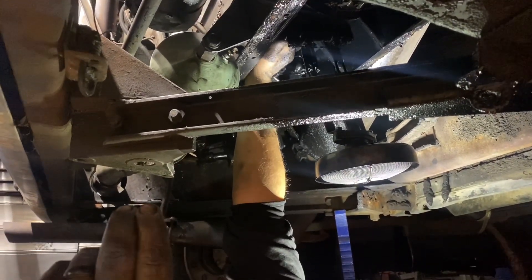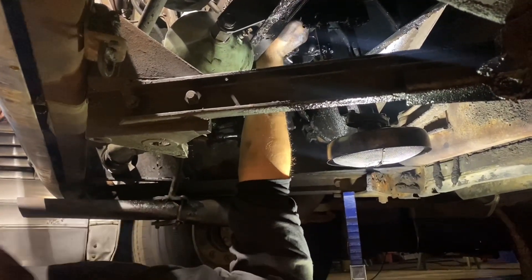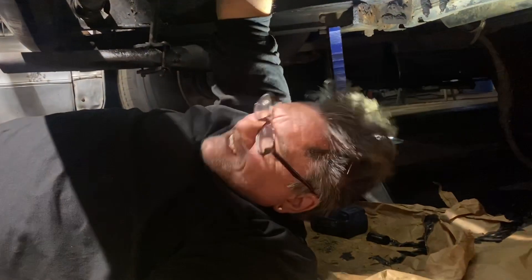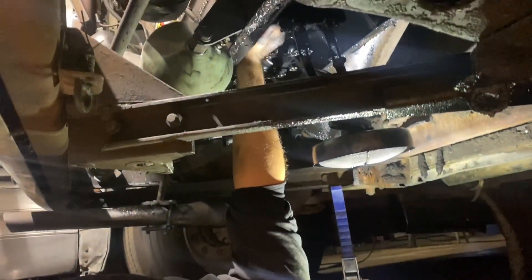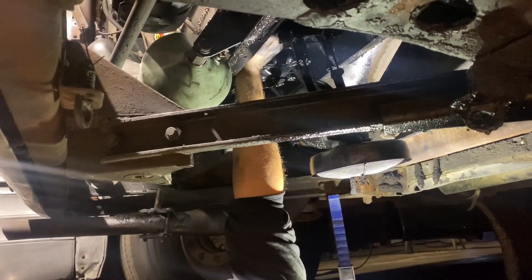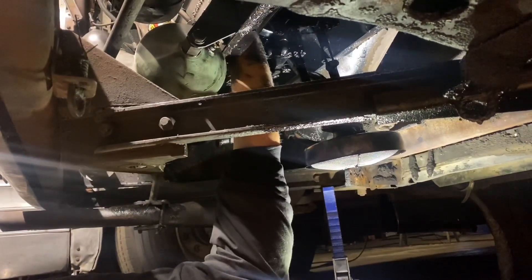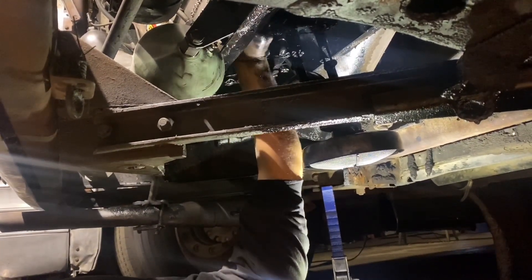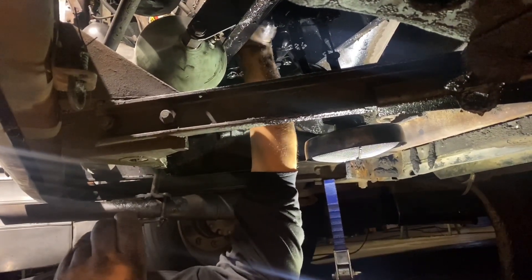This is where you try to be really careful not to drop a rod cap on your face. These are 65 to 75 foot-pounds, and you've got to put a cotter pin through them — the little thing. It's a pain in the butt.